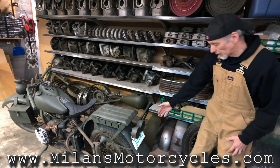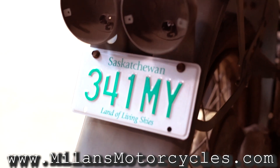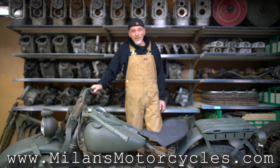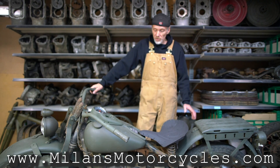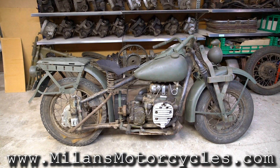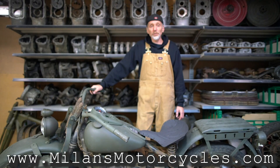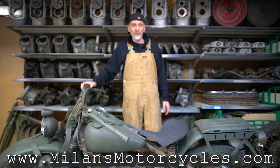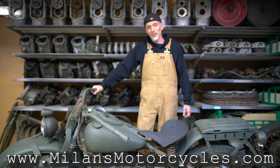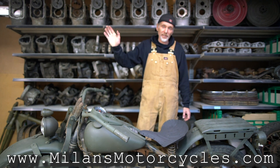The motorcycle has a license plate and is fully licensed, though it is not currently running. I'd like to thank you for watching this video — it was a little educational and a little technical. We just want to bring awareness that in 1942 Harley-Davidson built a very rare and unique motorcycle. If you have any questions, please contact us at www.milansmotorcycles.com and we'll see you in another video next time. Ciao.